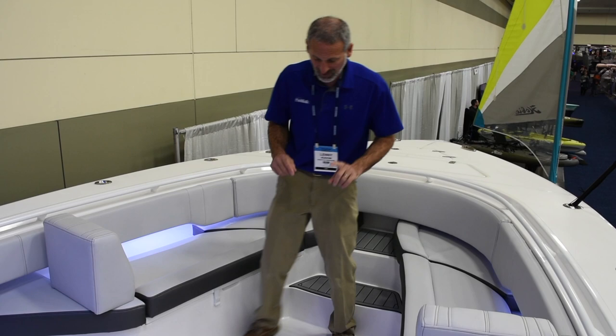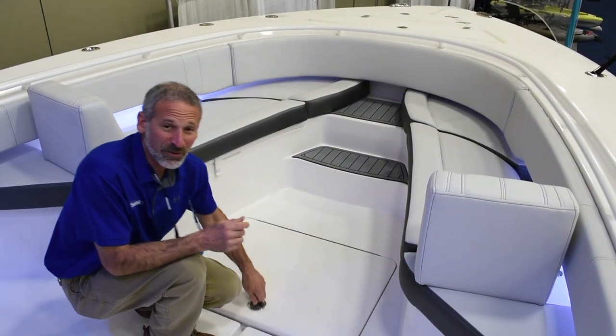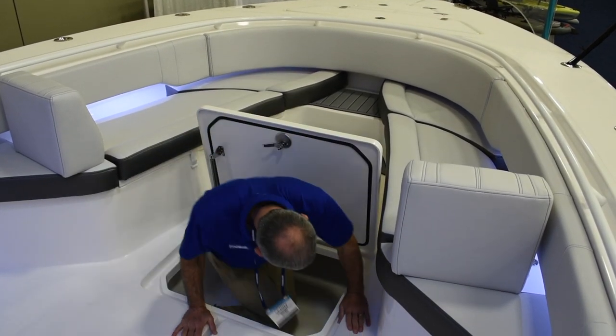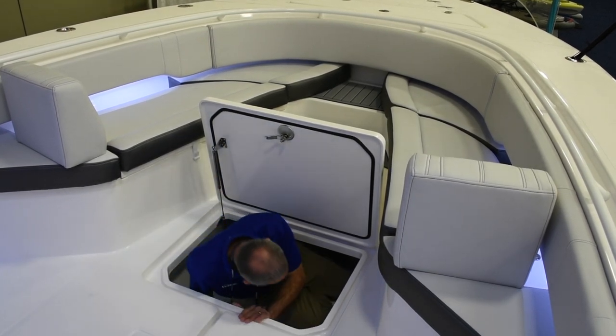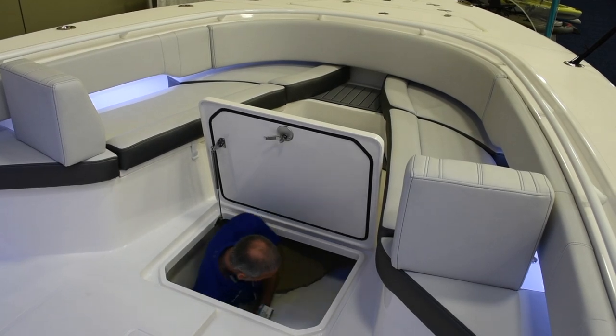Now, once you catch those fish, if you're looking for a fish box with some serious capacity, that's not going to be a problem. I mean, it's really not going to be a problem at all. I can even stretch out down here. I'm not even kidding.